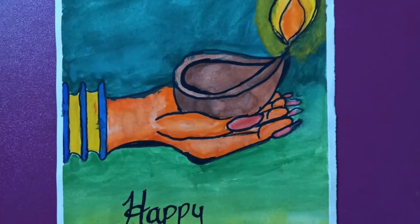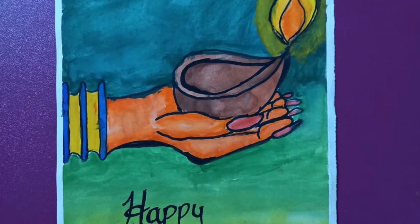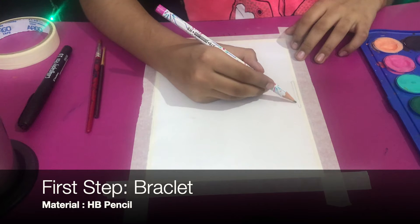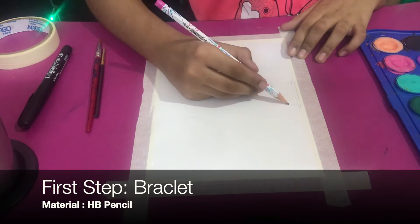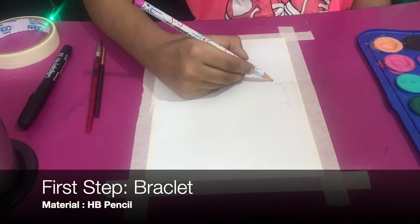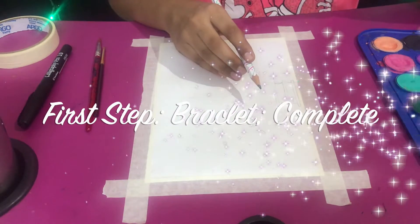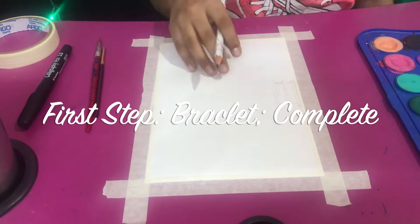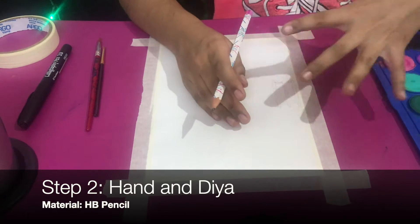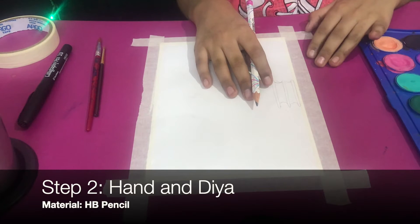Hello everyone, today we're going to do this gorgeous Diwali special painting, homemade with watercolors. The first step is doing the bracelet of the lady that is holding the dia. Our bracelet is now complete, and the next step is to do the hand and the dia.